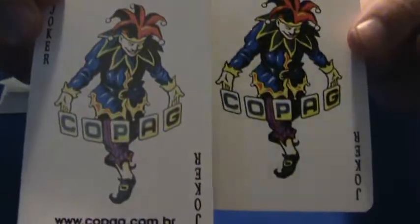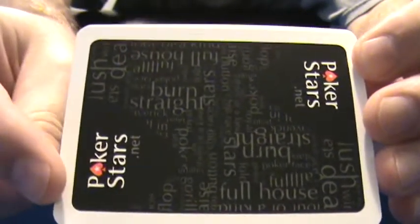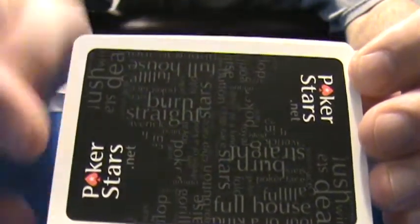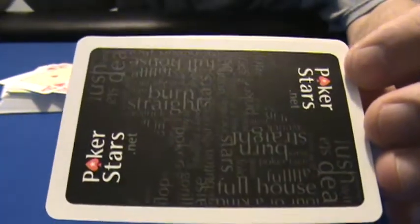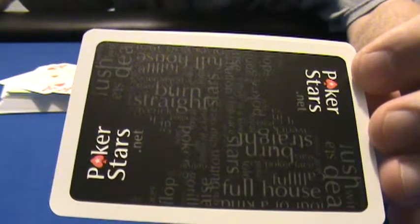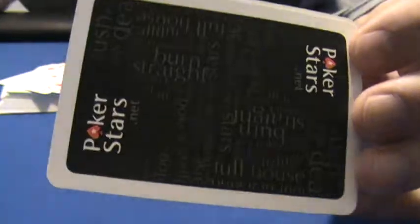They give you a poker hand ranking guide with the Copag logo on the bottom, and they give you two jokers — it's your standard Copag joker. There's the back design of the card; it features the PokerStars logo on both sides and it's just a bunch of varying poker phrases: flush, raise, bluff, win, pair, all in, fold, nuts, poker face — just a bunch of different poker verbiage.